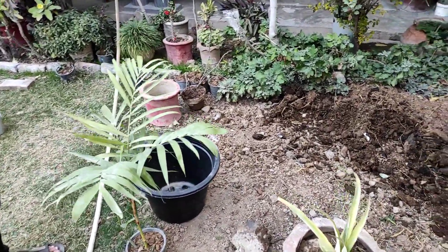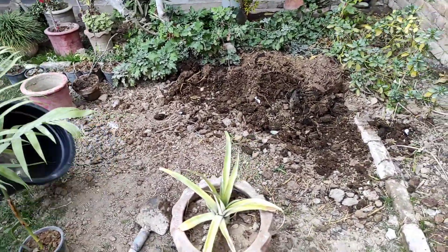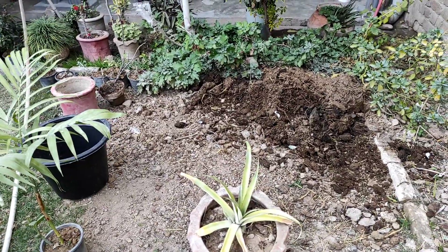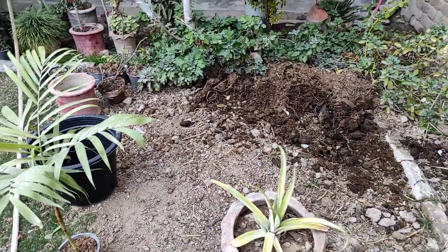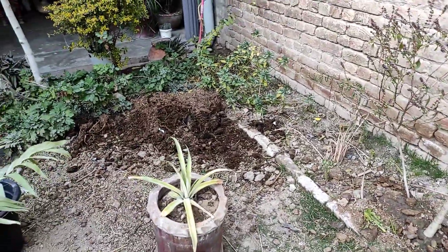We are taking the soil for this. We will add 50% compost cow dung and 50% nehri mati, which we call garden soil. We will make a combination of 50-50.